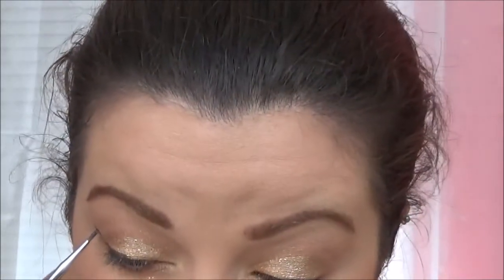I am using the ELF cream eyeliner in the shade Metallic Olive and a Morphe bent liner brush, and I'm just going to give myself a dramatic wing — make it as big or as small as you would like.